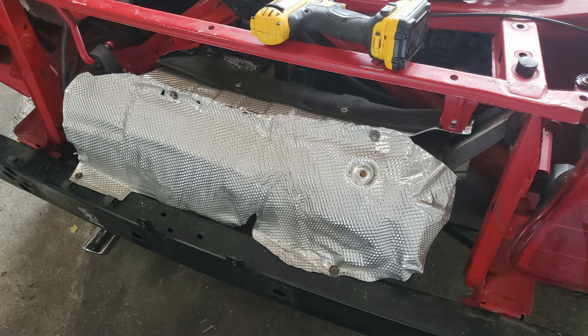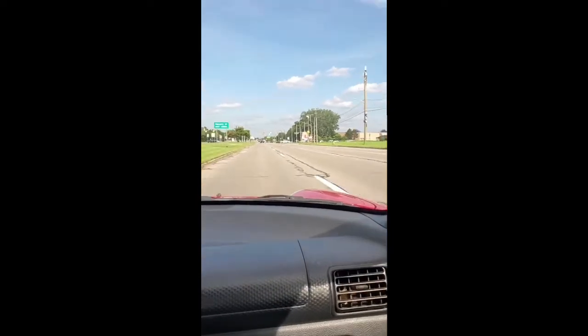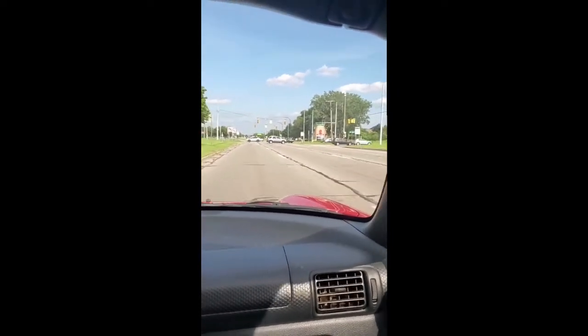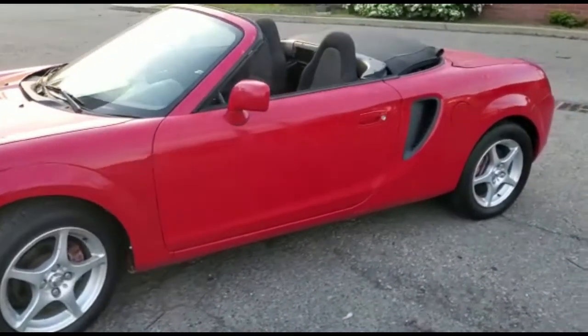That's the heat shield I talked about earlier. Got it from a yard, and with the extra fiberglass layer on it, it insulates heat well enough that you can stick your hand right on it — definitely good enough to not melt the battery right in front of it. And here's a quick pull with it. Although it's not a great way to express it, it reached 60 miles per hour in about 4 seconds, just to give you an idea.